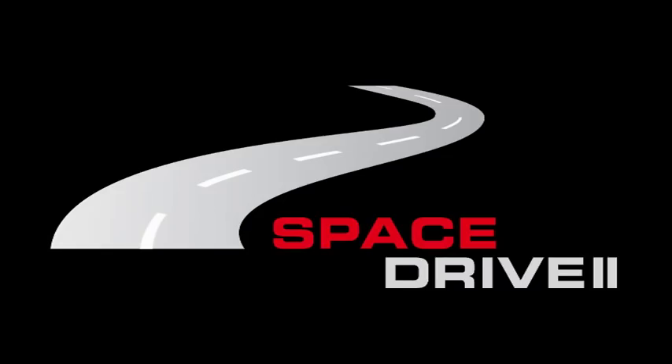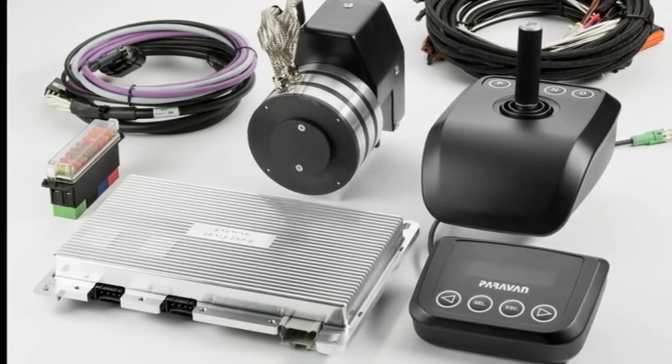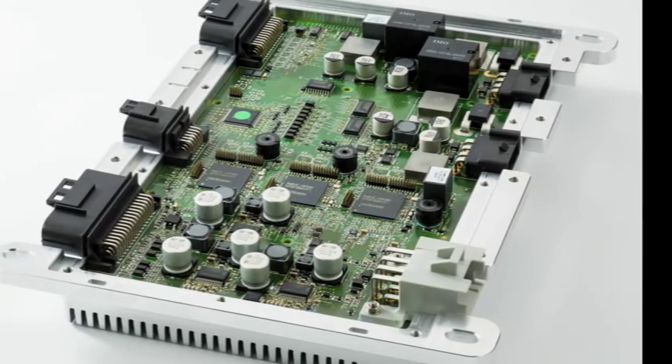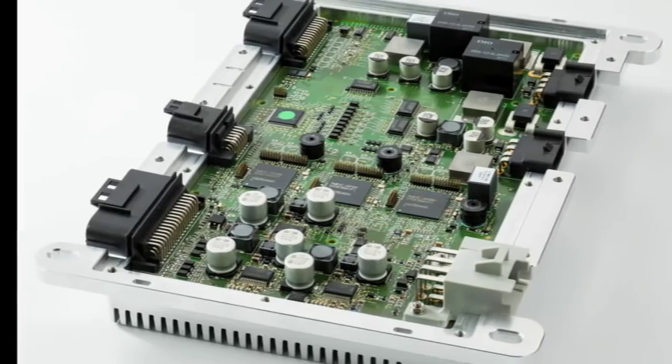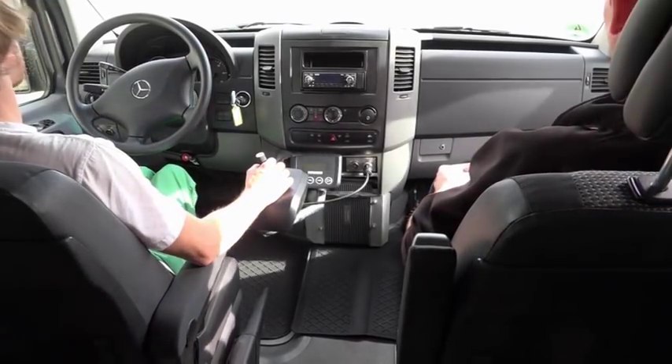The drive-by-wire system SpaceDrive 2 by Paravan comprises main modules, servo motors, one check control, and a set of cables. Together, the components form the unique, triple-redundant, street-legal driving and steering system, which is the SpaceDrive 2.